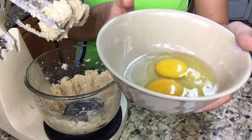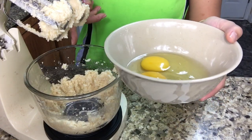Then I'm going to add 2 eggs that have been room temperature, one at a time, to this mixer.